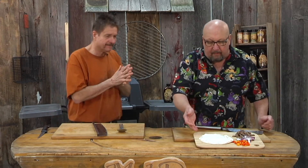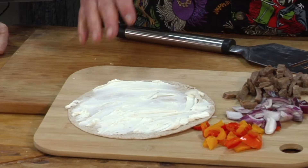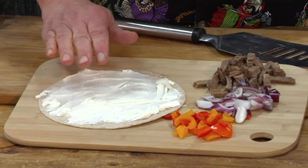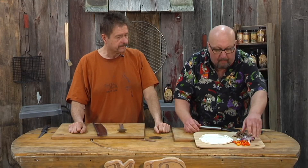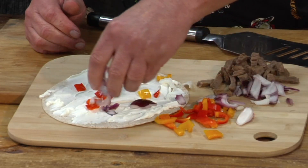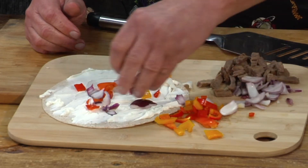Very easy. I've got a flour tortilla that I just used — I cheated — I used a spreadable cream cheese on there. Spread that off there, because I really don't want to get this really too hot. But I've got obviously some peppers, going to sprinkle a little bit of peppers on here.